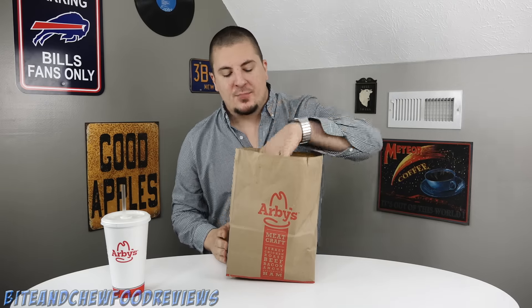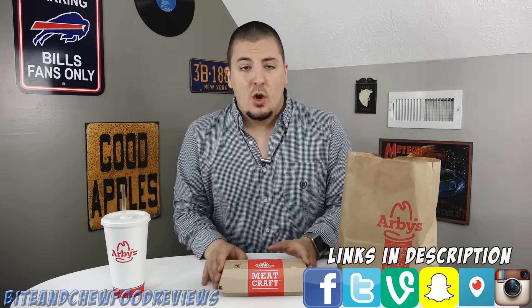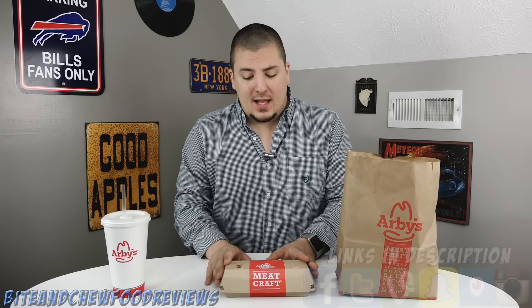What is going on guys, John here for another food review. Today we are checking out the meatball sub from Arby's. Arby's has a long list of phenomenal high quality meaty sandwiches, and so they are just going to continue this trend with meatballs. We got the sandwich right here, six dollars and thirty cents before tax.